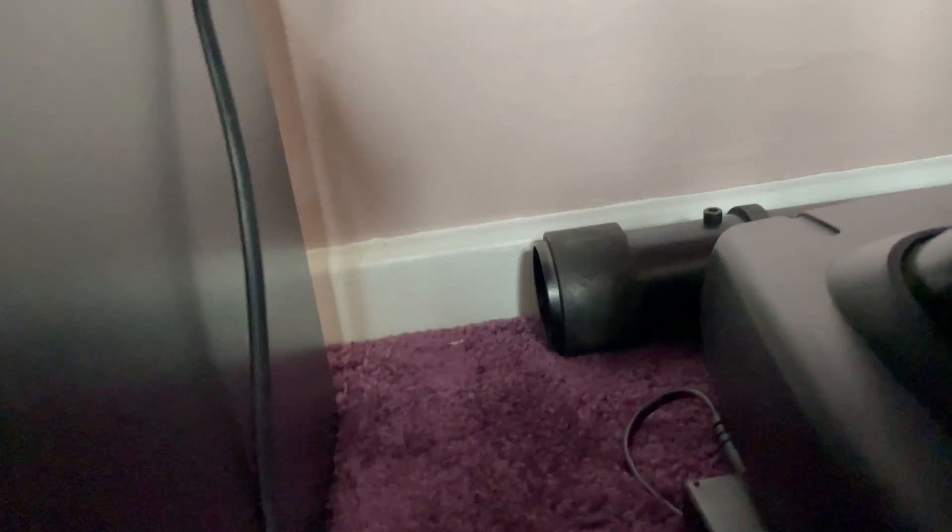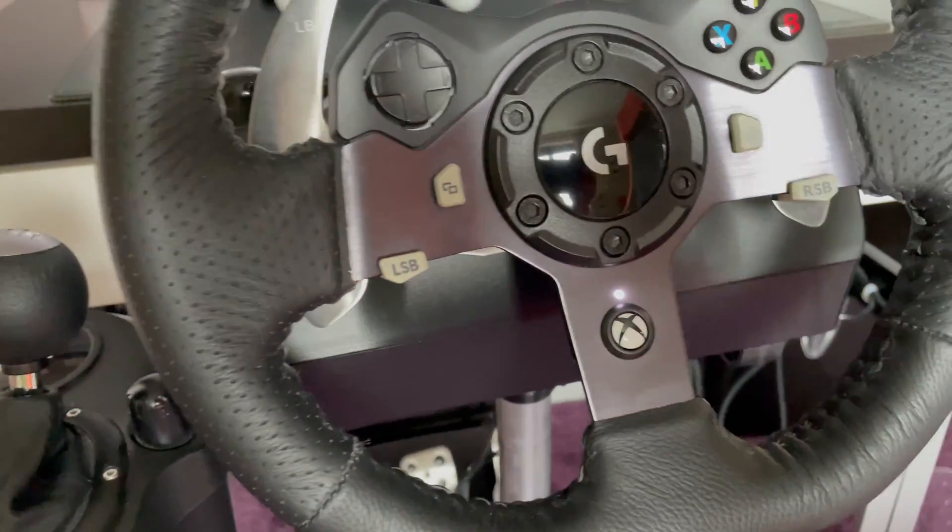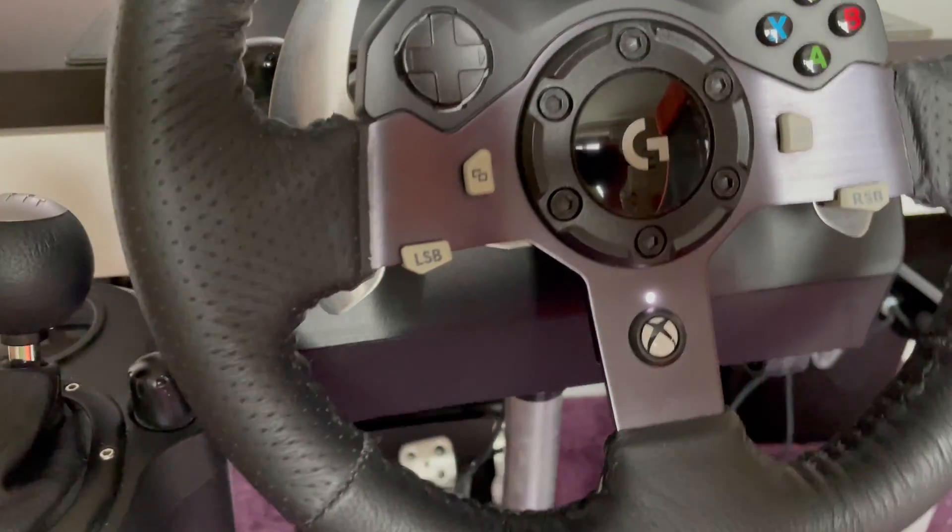The fix for this is actually pretty straightforward. In my case it was the power. What you need to do is just check whether the power connection has come loose — I move my wheel in and out so it's quite easy for it to come loose. Or if that isn't the case, check the plug, and if it's got a fuse in it, check the fuse in the plug.